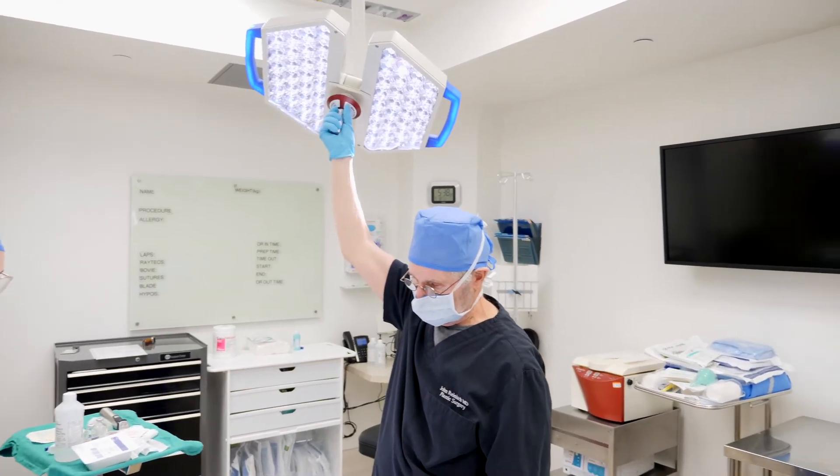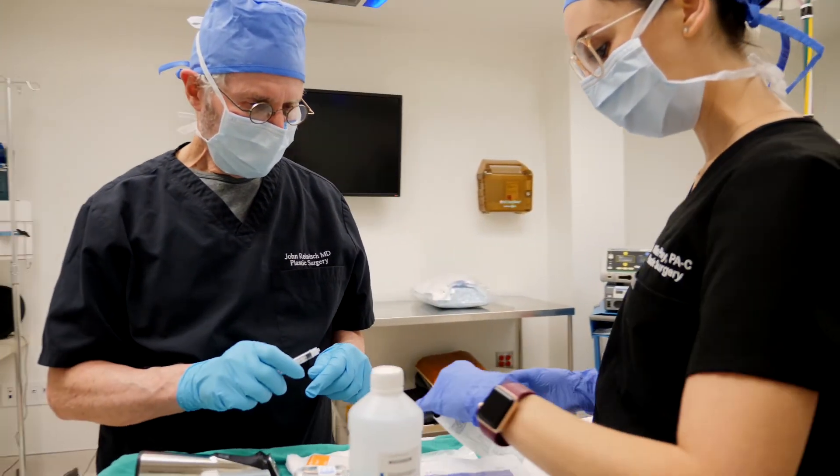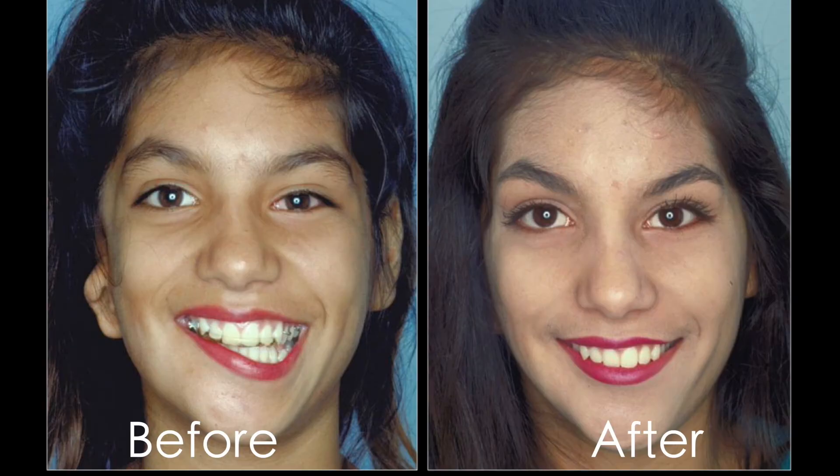We can remove little bumps in front of the ear or the opposite ear, which are called preauricular skin tags, and we can do something to improve the symmetry of the smile if there is a nerve weakness associated with the microtia.